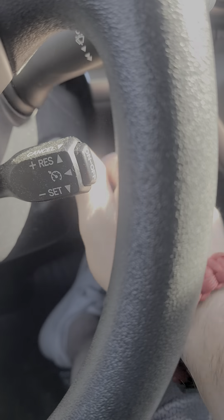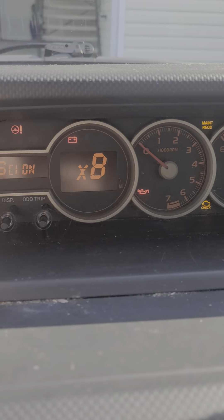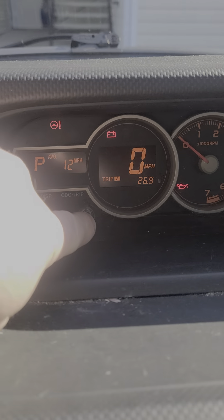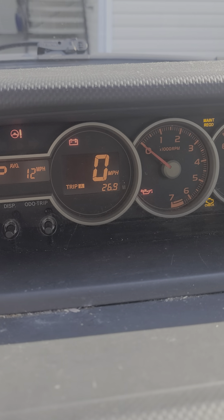The first thing to do is turn your key on — don't start the car — where everything lights up. Then press the odometer trip button and cycle it to where it's on Trip A. Then turn the key off and hold the trip button down.